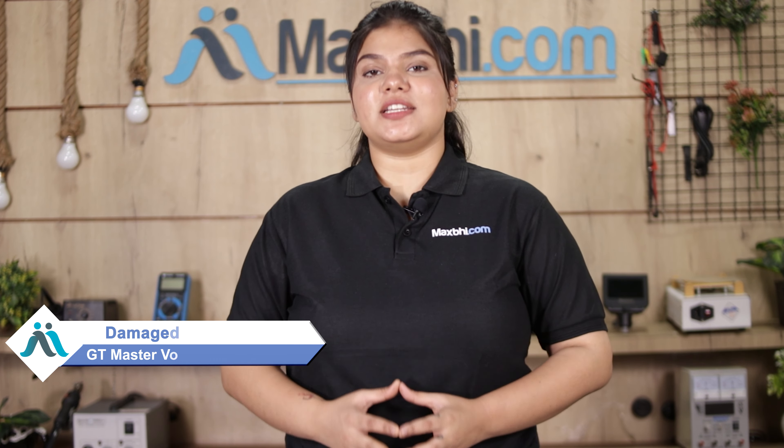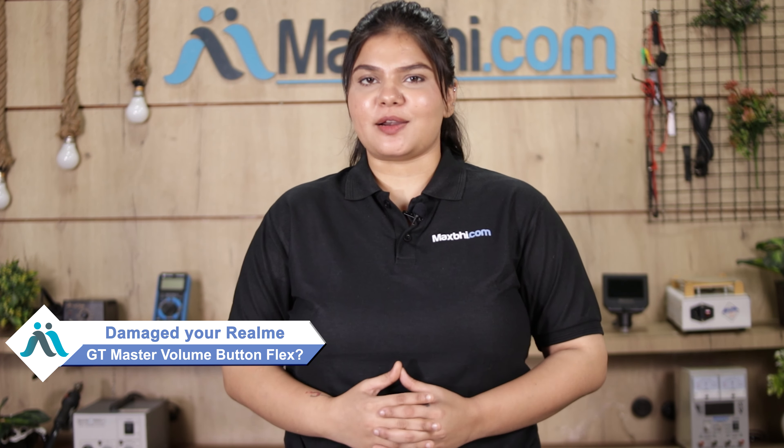Hi friends, this is Lucky from MaxBee.com. Friends, your Realme GT Master's volume button flex is damaged and you are worried about the higher repair cost of your smartphone.